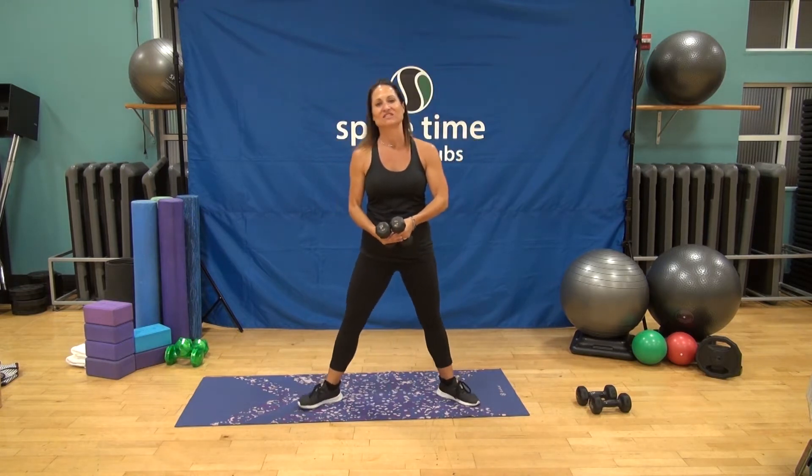We're going to take a nice little child's pose here — toes together, knees apart, exhale. Drive your armpits down, big inhale, big exhale.